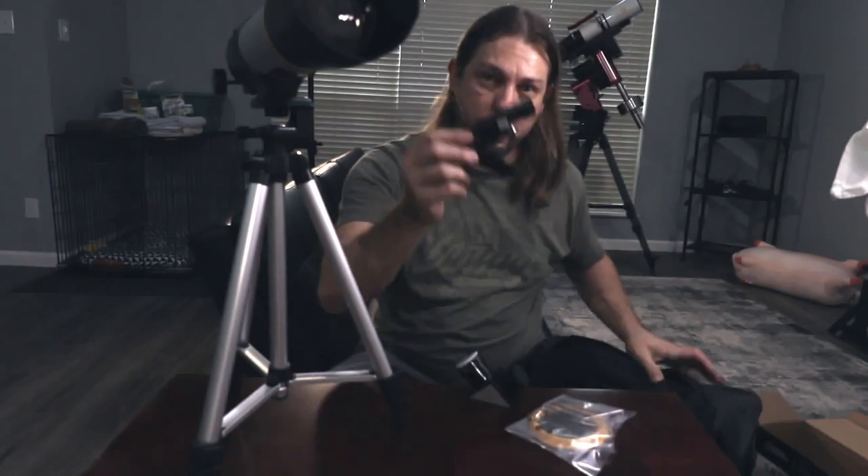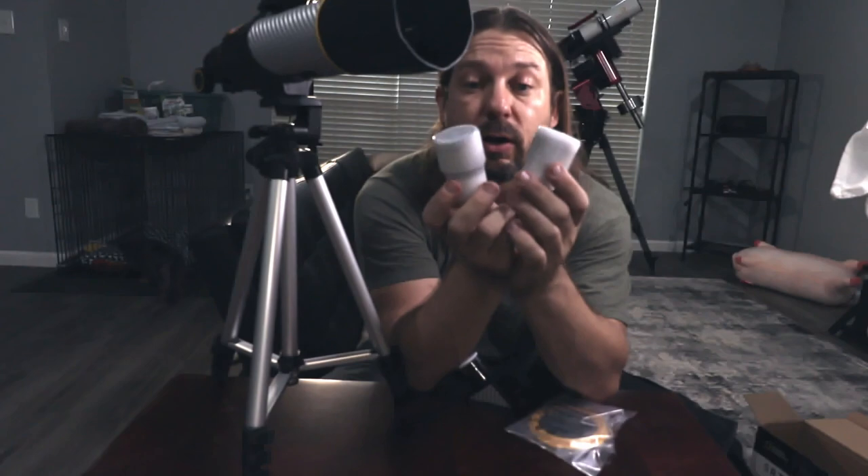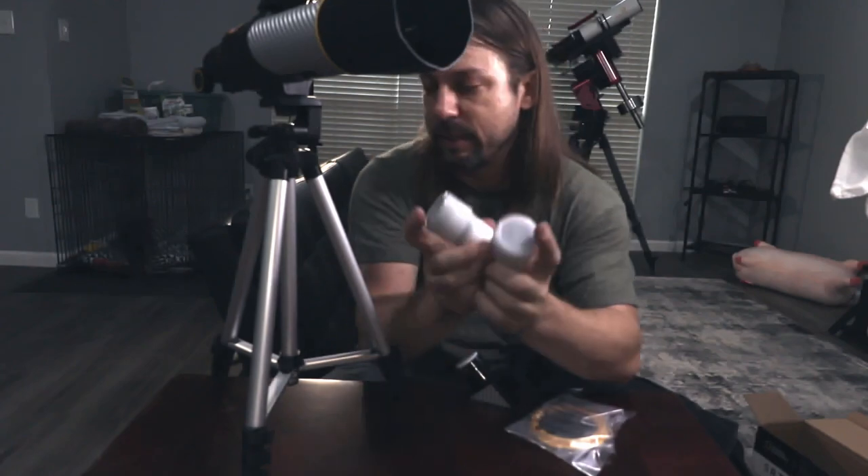In the bag we've got our diagonal, which is really useful, a finder, and two eyepieces — a 10 and a 20 millimeter eyepiece for the telescope. They are Kellner style eyepieces, which is one of the simplest and easiest to produce optical designs for an eyepiece. They do their job and they are cost-efficient.